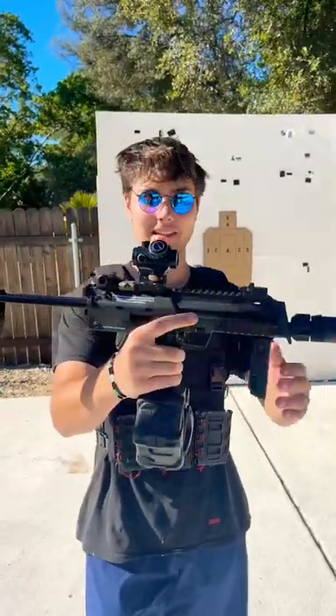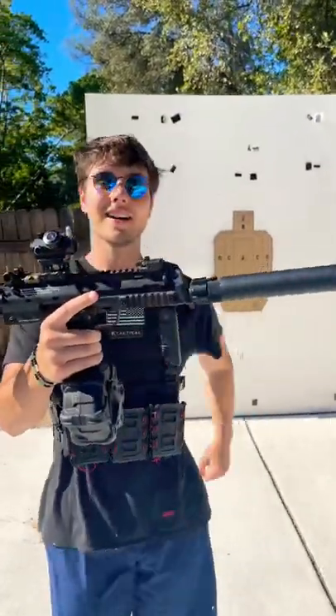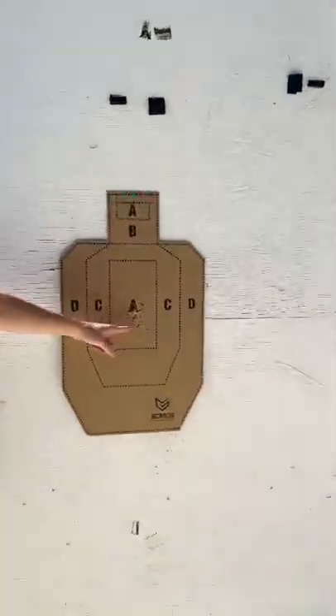I absolutely love this MP7 and the drum mag makes it so much better — it shoots like a beam. And as you can see here, it's pretty accurate.